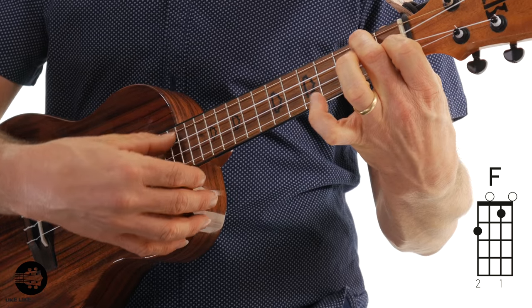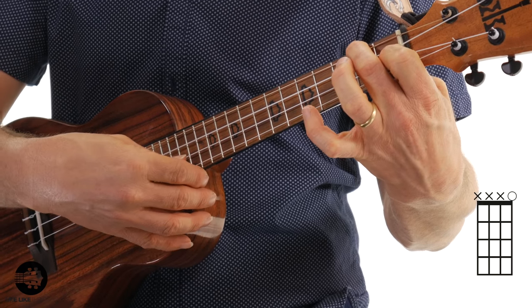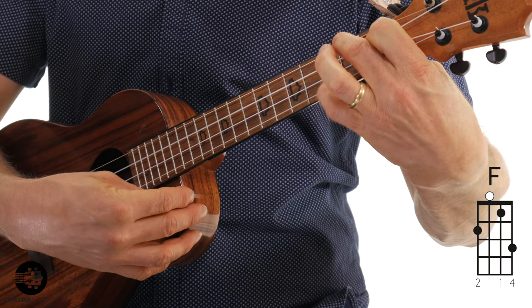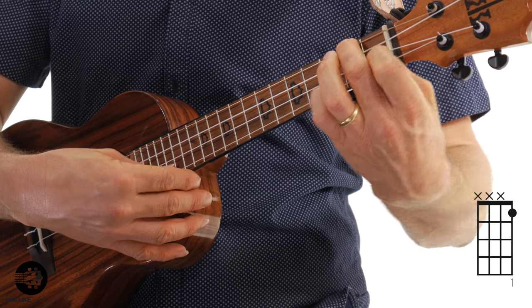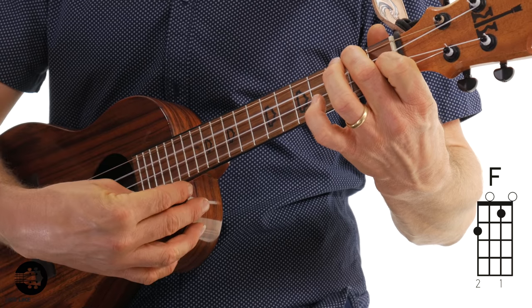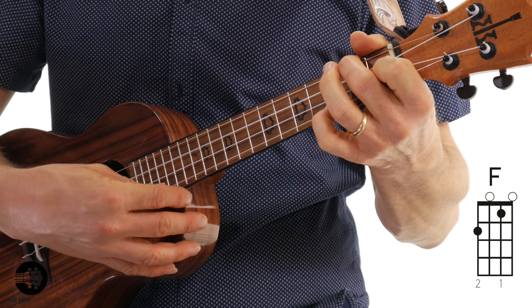Then it's going to go to just your regular F chord. For this one, you're actually going to strum all the way through all four strings and then hit that first string again. And the next part: I'm going to strum the F chord, except with my pinky on the first string, third fret — I'll strum all four strings. Then I'm going to do two individual notes: first string, first fret, and then first string open. Those are the next two measures. So remember, from D minor, to C, and to the F.